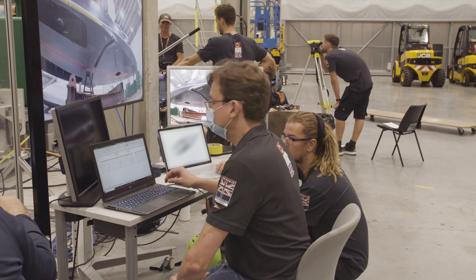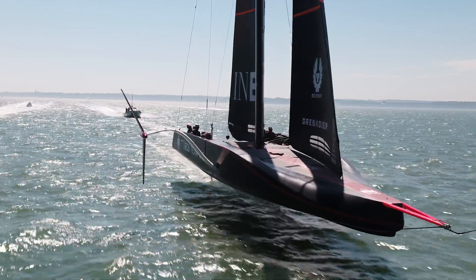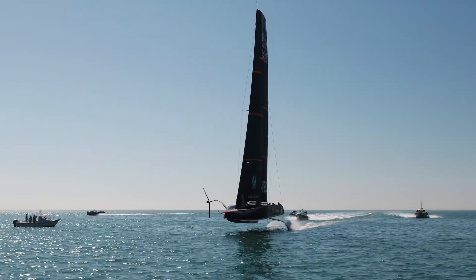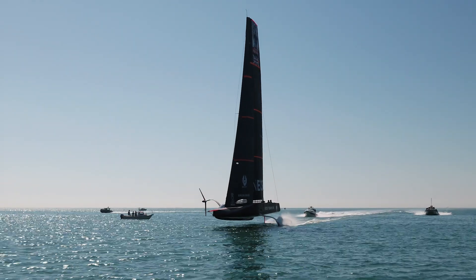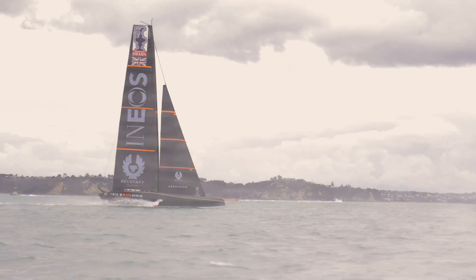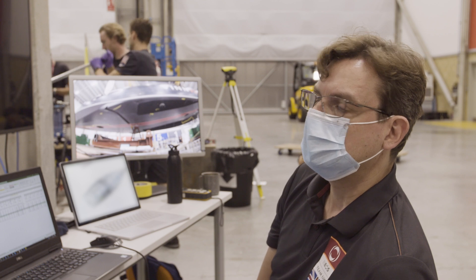Structural testing improves the performance by allowing us to develop a lot of confidence in the boat early on. When we developed RB1 it was a brand new, entirely new class of boat, so when we went sailing on the first few days we took it very carefully. RB2 we didn't have the luxury of that — we had to make sure that we could get out here and start to sail the boat at its maximum potential very quickly. So it was very important that the structural testing covered all the primary load cases so that when the guys got here we could put the boat on the water and start to sail the boat in real anger straight away.